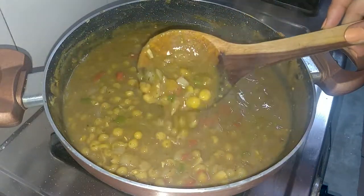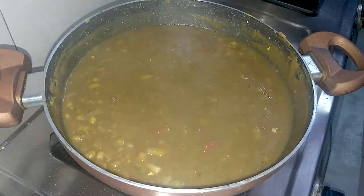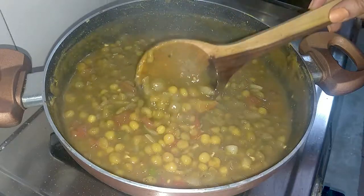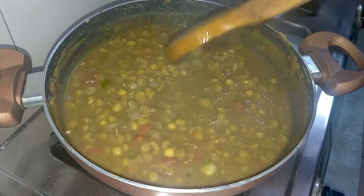Now our chole is ready. If you have not tried making this chole before, then try it immediately — you will love it completely. I have made it exactly like the street-style version.